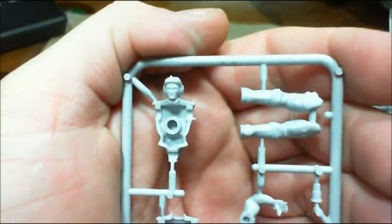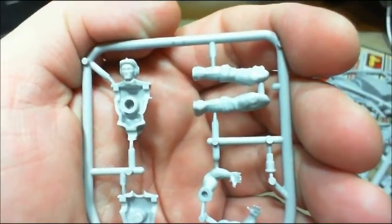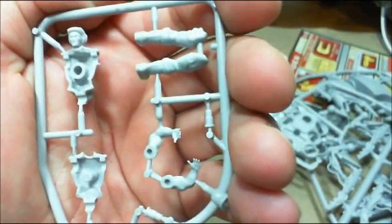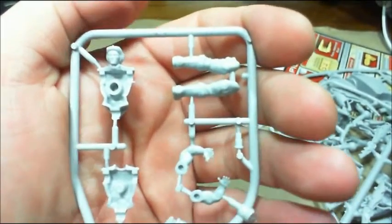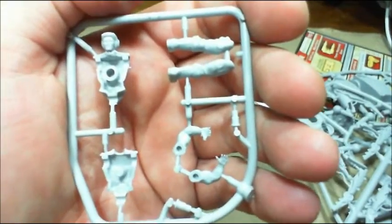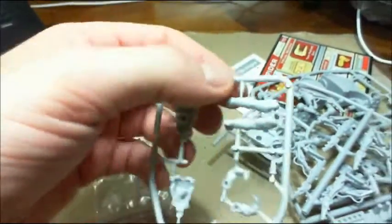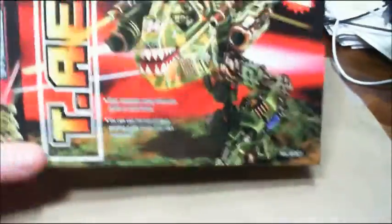And here's our gentleman — let's see how he looks. Not a bad figure, it's pretty good. It's about the size of an Imperial Guard figure. You could put him in there and switch it out. All right, let me put this back — you can get back to the T-Rex, there it is.